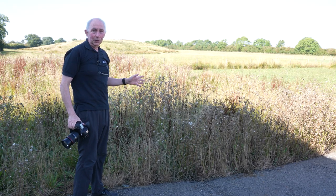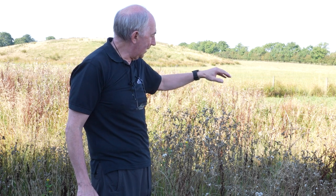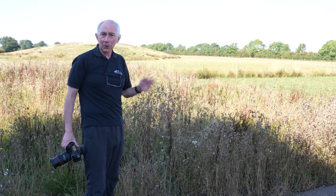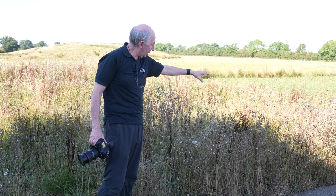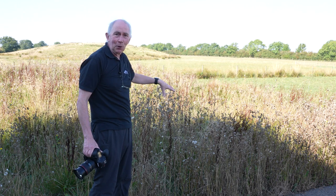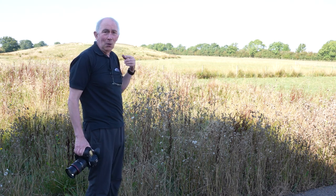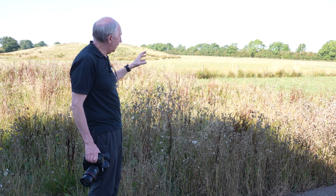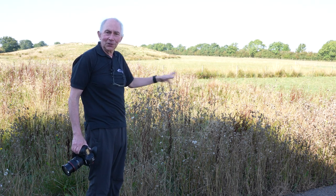So what we actually need to do is: one, darken down the background; two, find a way to make the spider's web a bit more visible; and three, gain a bit of separation somehow. Now the first two of these things can be addressed at the same time, just by adding a spot of flash. So I'm going to put a portable flash head just here to illuminate it from behind. I'll use high speed sync since we're outside, so I can wind up the shutter speed to end up with a dark background but an illuminated web.